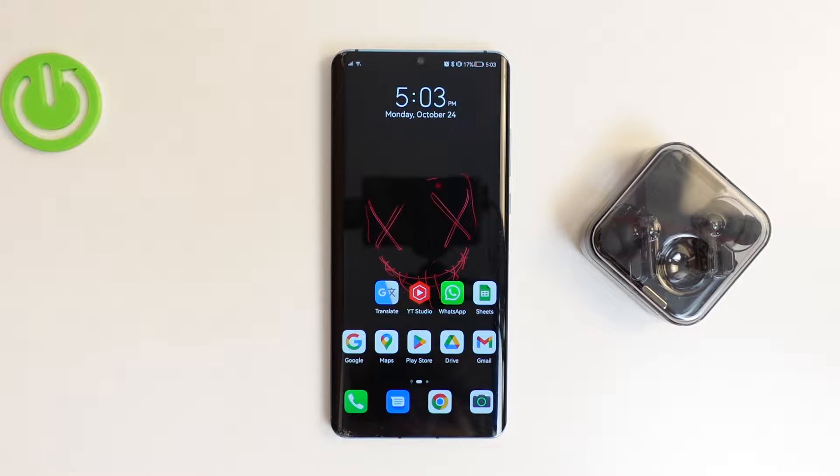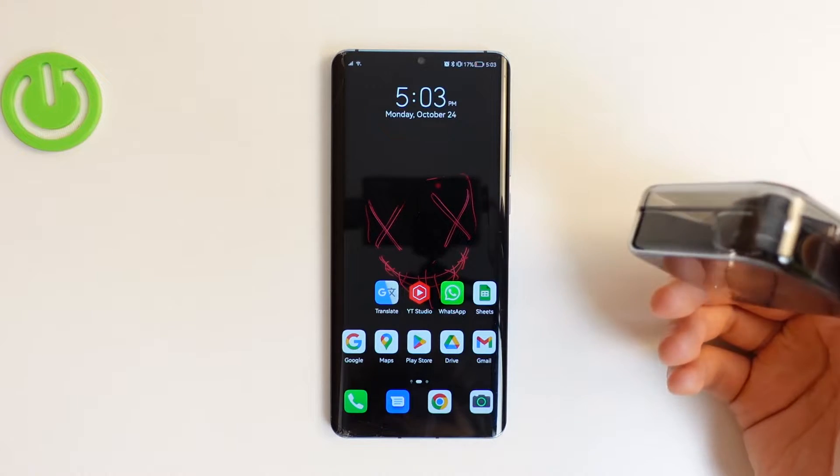Welcome guys! In this video I'm going to show you how you can pair your Nothing Ear 1 with your Android smartphone.